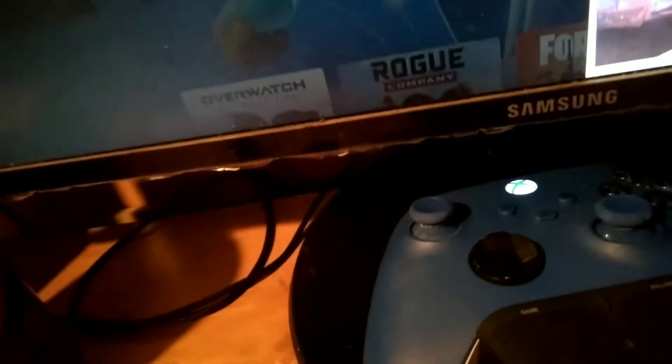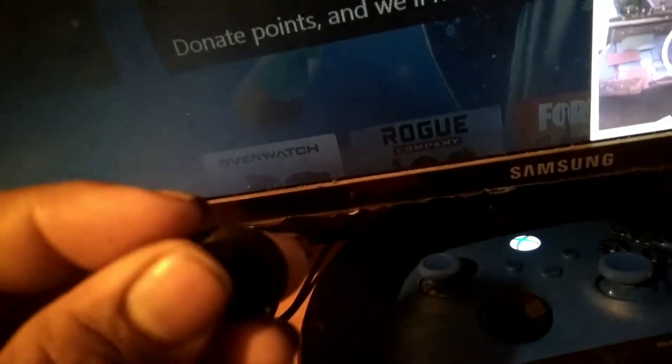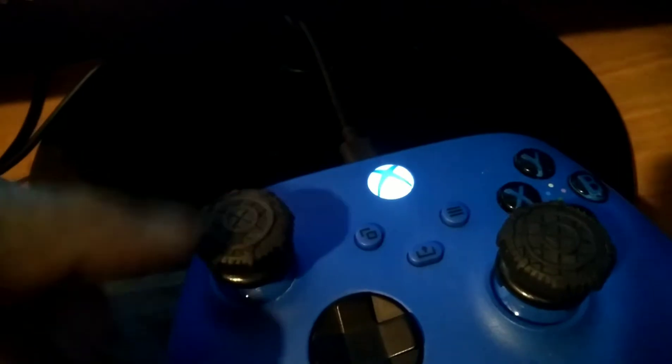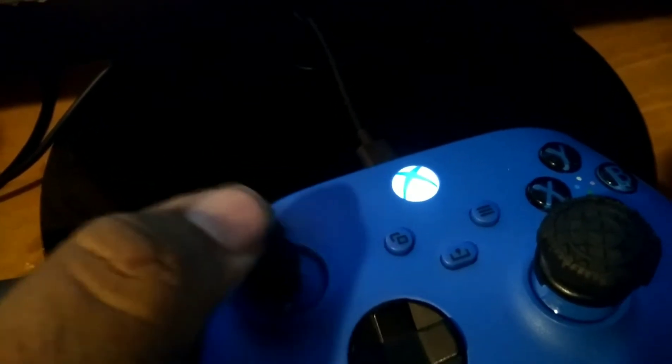Now I'm gonna put them on. These are high-rise — the other ones I have are mid-rise, the CQC version. These are the high-rise ones. Alright, so I'm gonna install these dome ones on the controller — just go with the right stick. There we go. That's one, now putting on number two — there we go. They just get right in there.